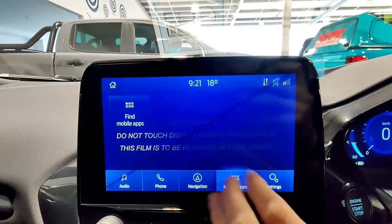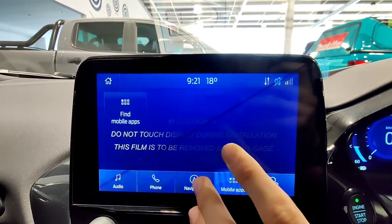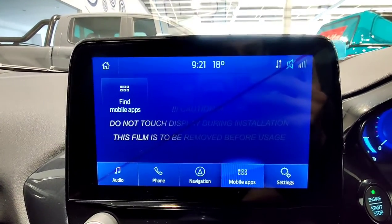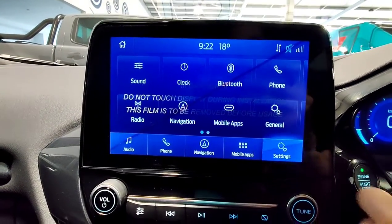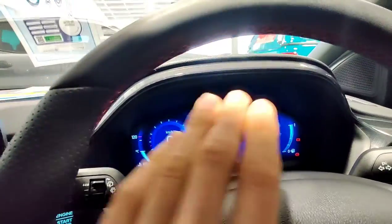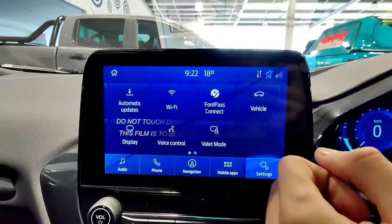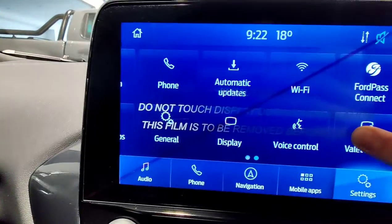Over here you've got mobile apps. Now this is basically only for navigation apps on your phone, so if you don't have any other navigation apps installed, it's not going to come up here. Coming over here you've got settings, which is where you're going to find all your settings for the vehicle. Remember the other ones are mostly in the instrument cluster. This is where you can find other ones, like connecting your car to Wi-Fi so it can do automatic updates for maps.